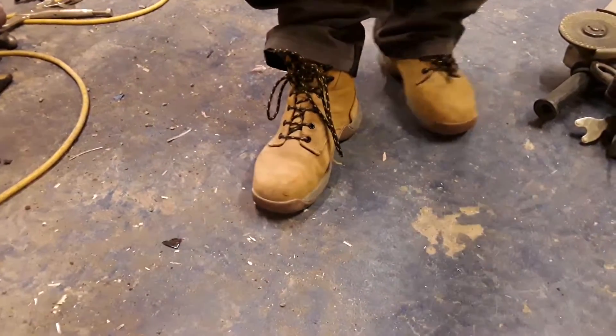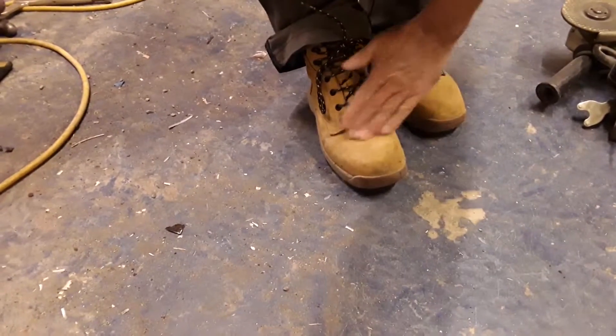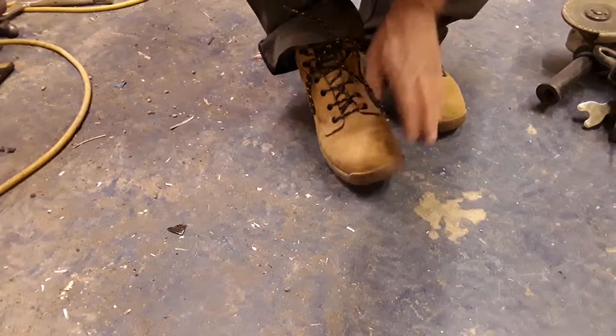A good feature about this particular boot is the steel toe cap. The upper is a suede leather, which is lovely and soft, but it is genuine leather.